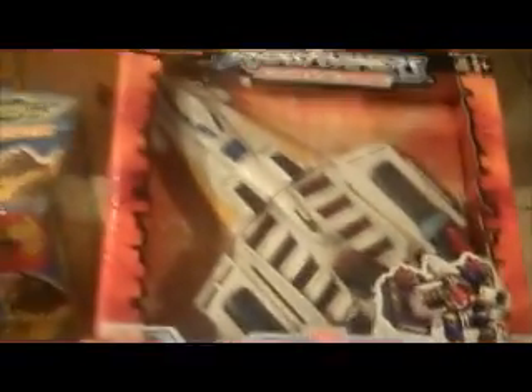Here's Stockade and Magnus Stampede. This one is complete — the missile is in there — and the box is in good shape. And then last for this part is King Atlas, and the box here is in good shape as well. No issues with this guy.